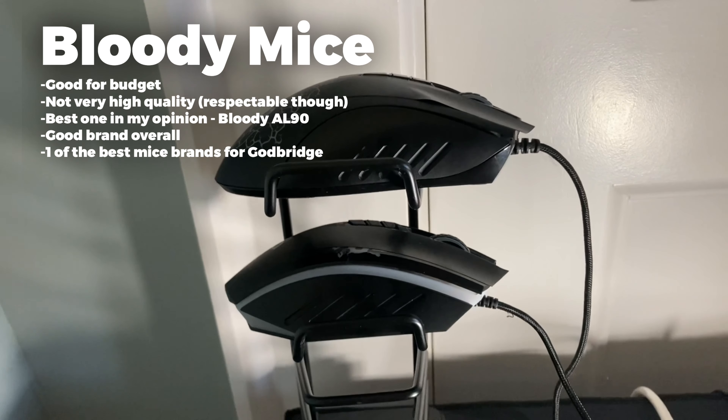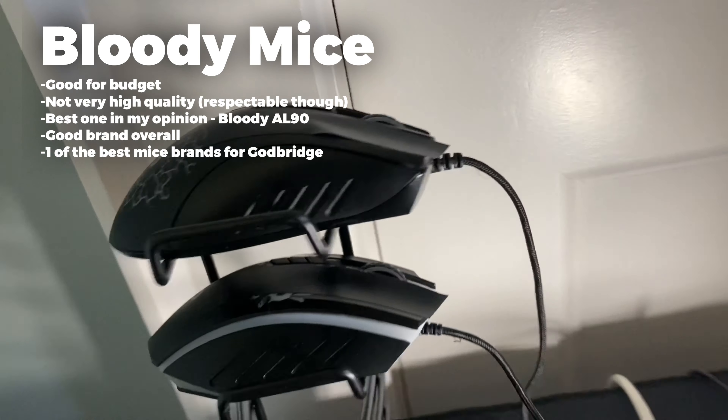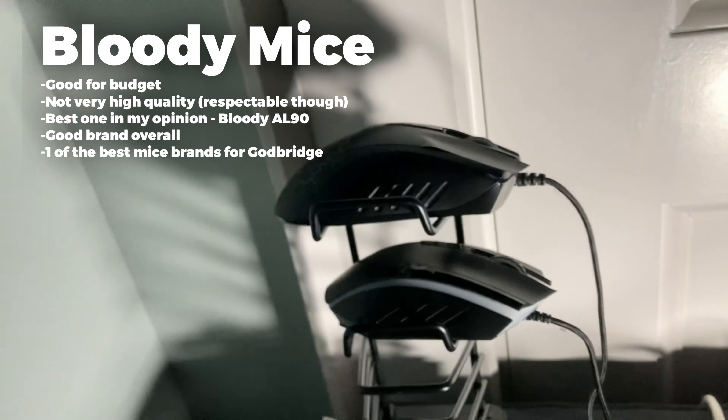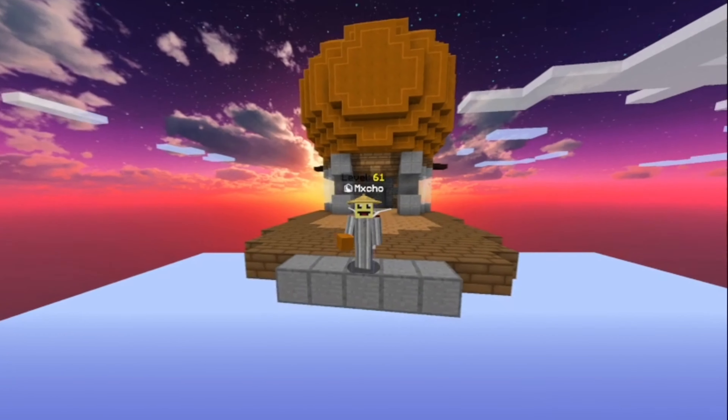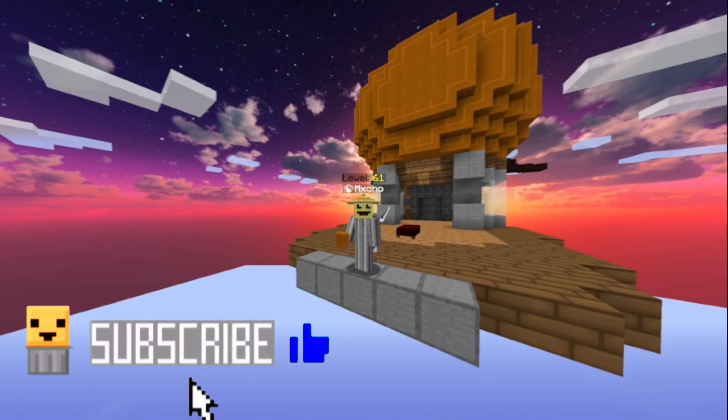Some runner ups will be the Bloody A60, but the Bloody A090 is probably the best Bloody mouse out there. Thanks for watching, if you enjoyed please leave a like and subscribe, and I'm out.